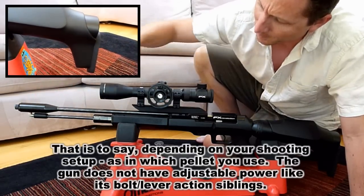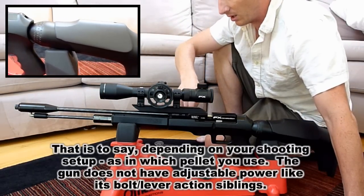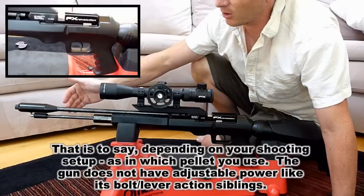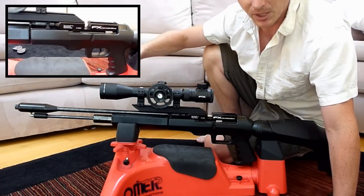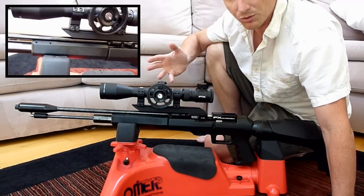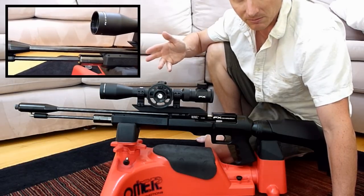This tube right here uses wasted air from the pellet to cycle the magazine. It's using the air that was already expelled out the barrel to cycle it — you're not using any extra air, so you shouldn't lose any shots over a standard bolt-action rifle.